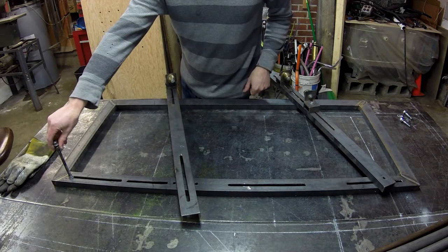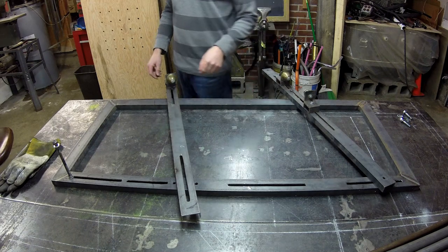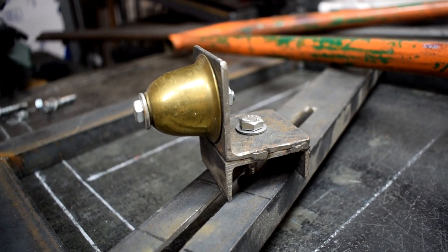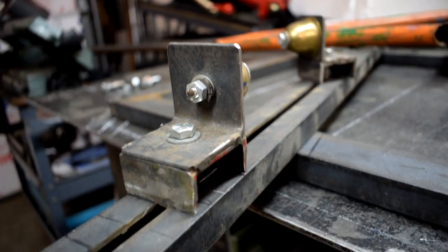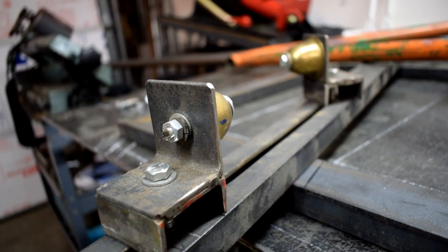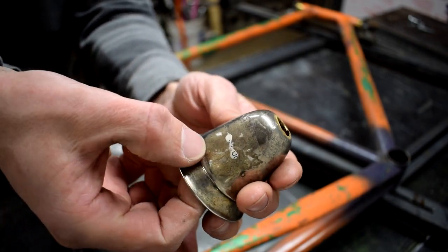I've got a rear dummy axle mounted up here in the back. This is one part I'm actually pretty pleased with. I don't have a machine shop, I don't have a lathe, so I couldn't afford to get these custom machined. But I found a good solution — I used some additional C-channel welded on a piece of angle iron, and the conical bit itself is actually a little brass bell from Goodwill. Simple little bell.